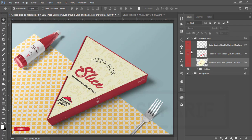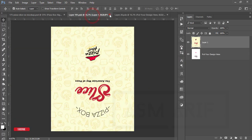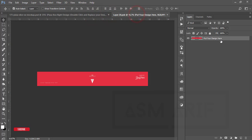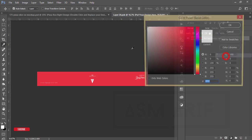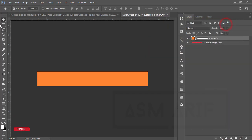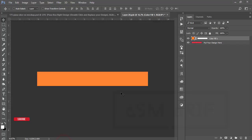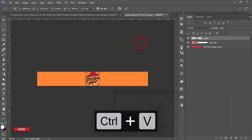Now for the side option — double-press here and it will open a new window. I'll close the previous one. For the side, I'll take an orange color. Go to the adjustment layer, Solid Color, pick the orange color, and hit OK.